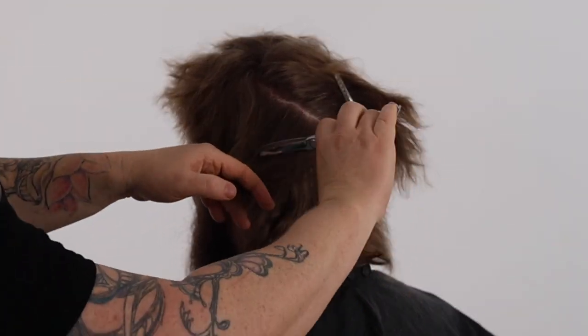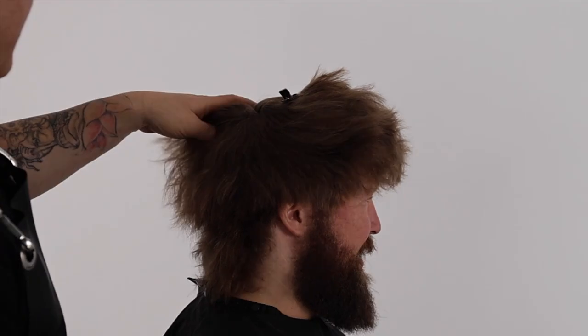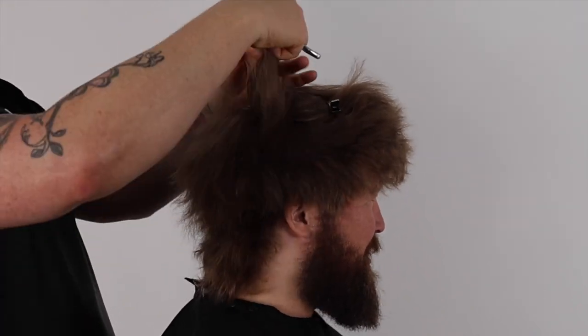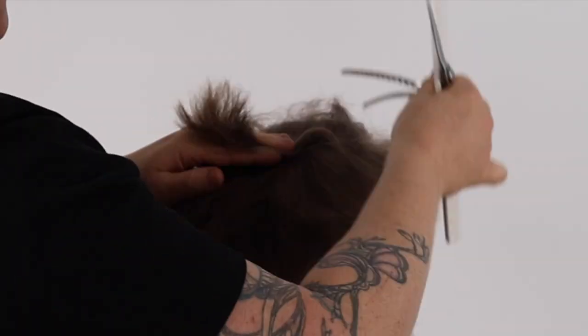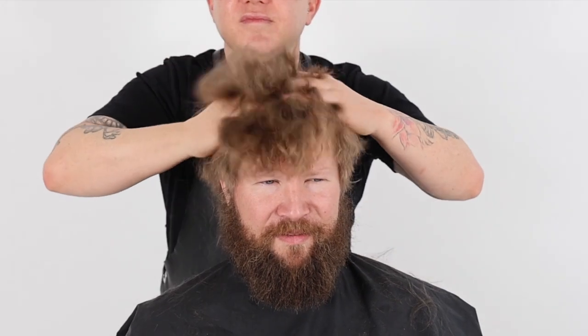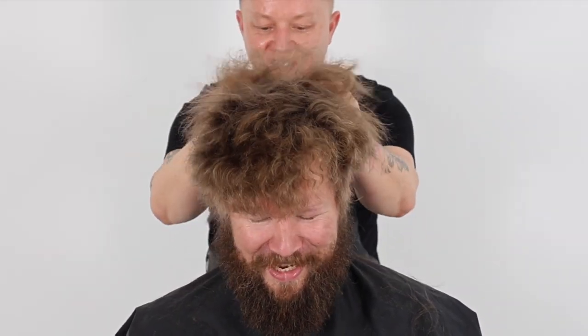Let me know in the comments below if you have learned something new and if you're excited to try dry cutting. If you're a haircutting geek like I am, you'd be crazy not to want to learn how to dry cut — it's an incredible tool that you can combine with your wet precision work.